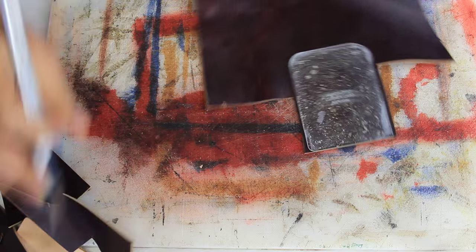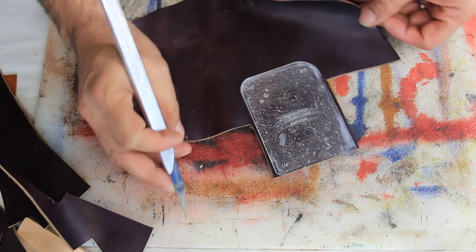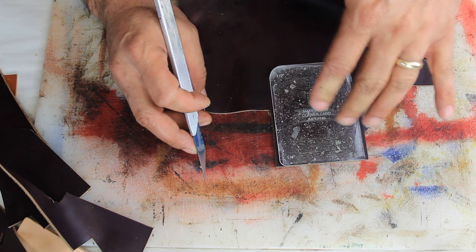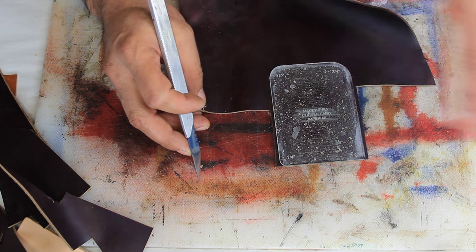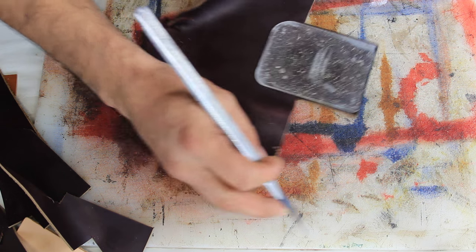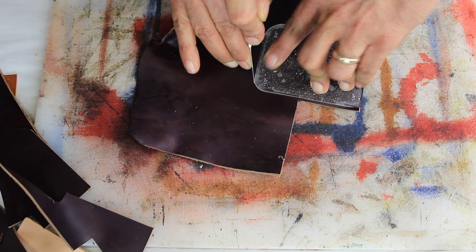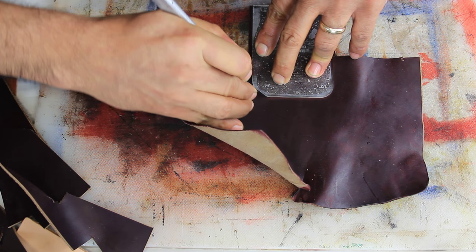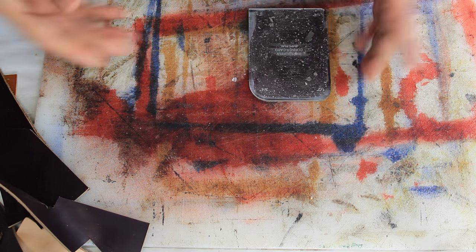It cuts like butter — it really does. You see how I can move the piece of leather and my pattern is still right where it's supposed to be — it hasn't moved. That's because it has the right amount of glue: not too much, not too little. If you put too little the piece moves; too much and when you peel it off you'll take out the paint. Now at this point I can move the piece with absolutely no problem. Look how it came out — absolutely gorgeous.